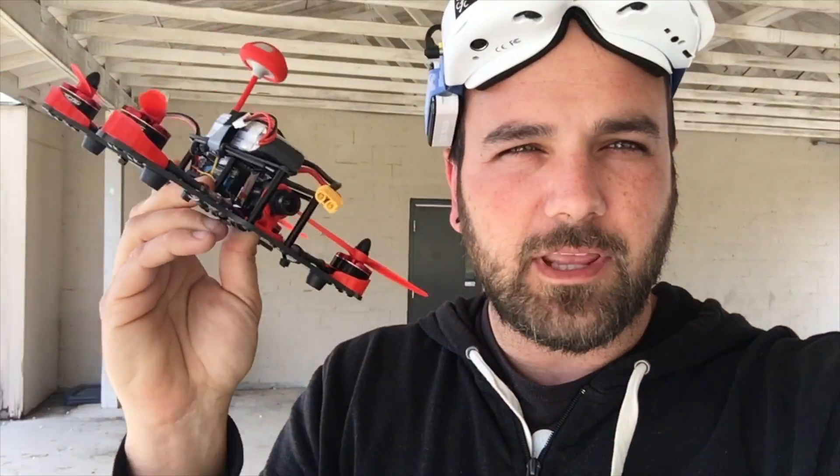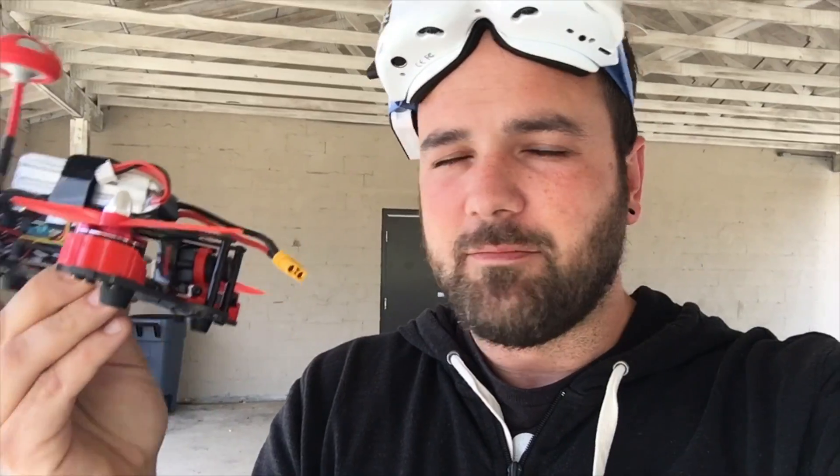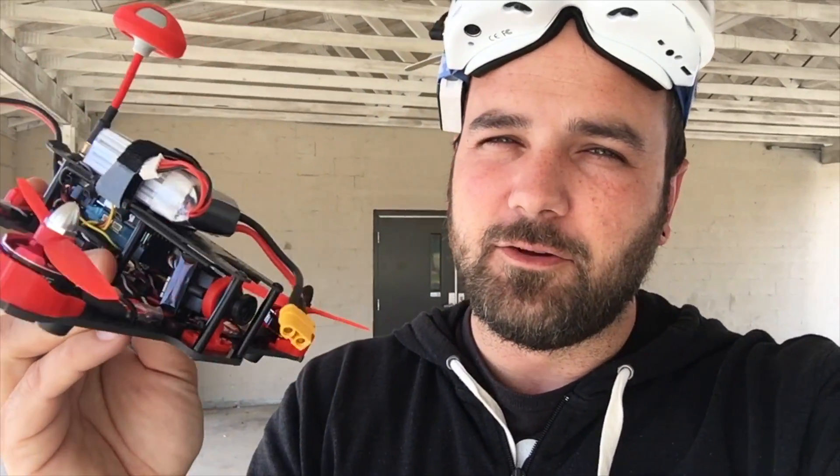Alright, so we've got the King Kong GT out. We're gonna give it a quick test flight, see how it does, and then we'll have Ben give it a flight because he's much better at this than me, and he can tell you a little bit more about tuning this and give you a quick review of it.